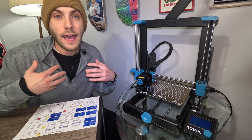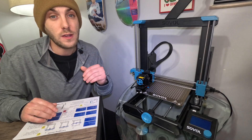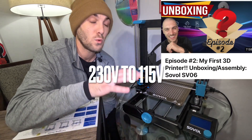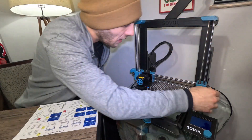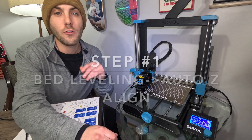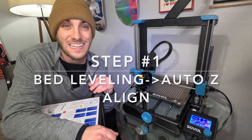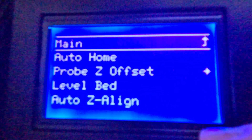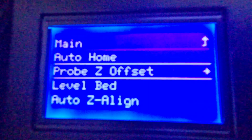Before I delve into the problem that I had and you most likely have, there are a few things we have to do first. In my last video I talked about switching from 230 to 115, so I have switched it to 115 and we'll go ahead and start the machine up. Now that it's turned on, our first step is going to be the Auto-Z Align. Let's hop in here, try the bed leveling, and go to Auto-Z Align.